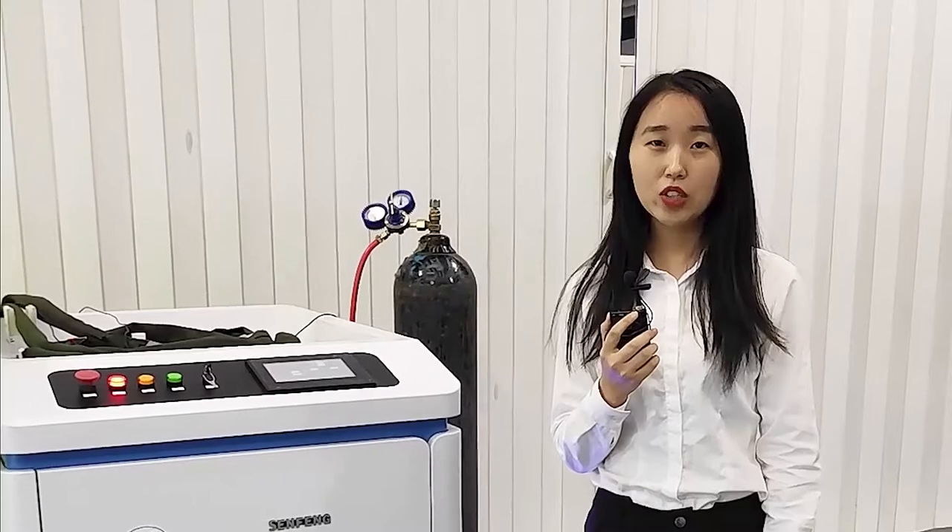We know that laser welding machines can be used in metal material welding and processing industries. It can be used to weld almost all kinds of metal materials.